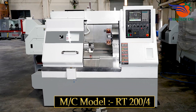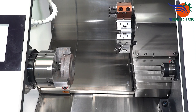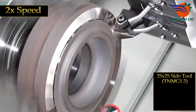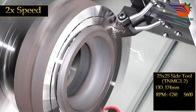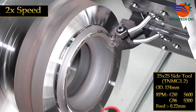Machine model RT200. 25 by 25 side tool, TNMG 1.2, OD 174 mm, RPM G50 S600, G96 S300, feed 0.22 mm.